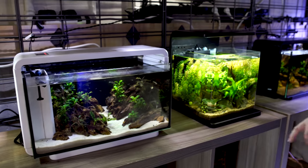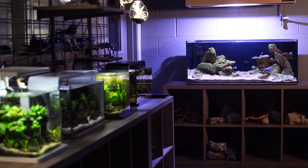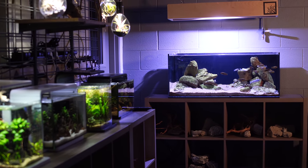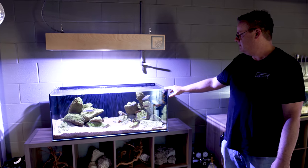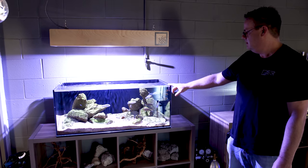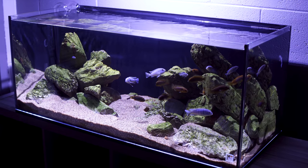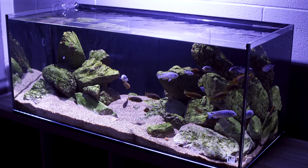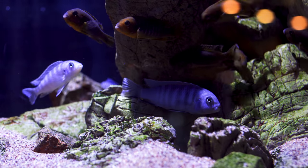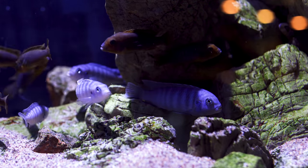In this aquarium, just some java fern. In here, some Anubias nanopetite, some different crypts. Here we have an African cichlid scape featuring elephant skin stone tan with two different types of cichlids. Very simple scape. We're also using red flint sand, which is a favorite of us in the lounge — very natural looking, very subtle type of sand.